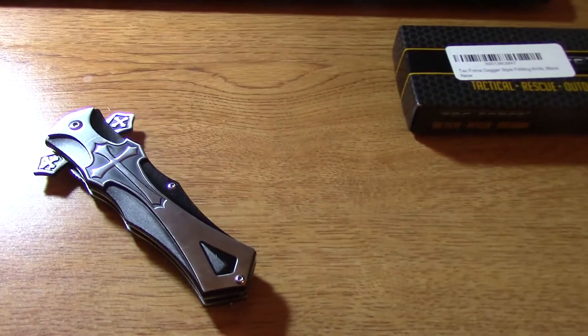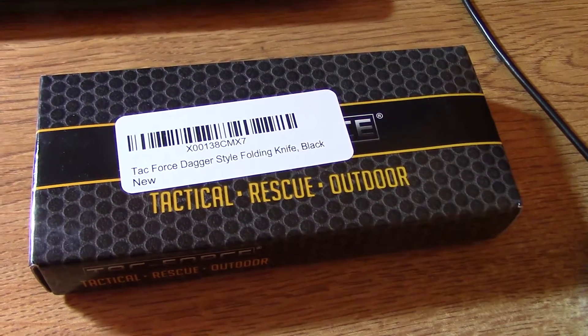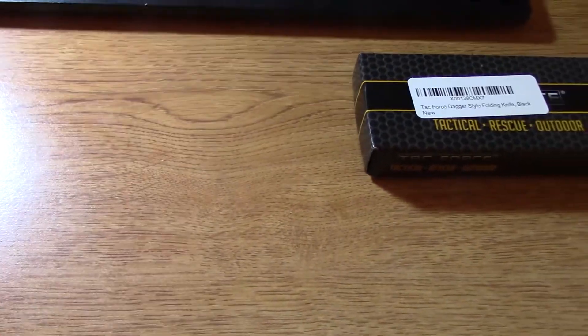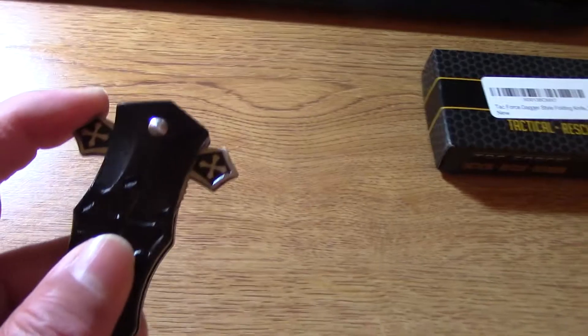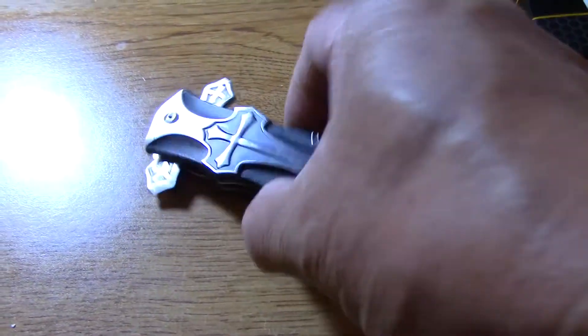But this is the knife — here's the box it comes with. This is how you deploy it. It deploys lightning quick. Now let's see that again.